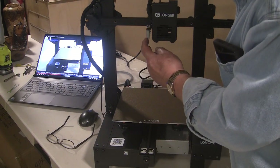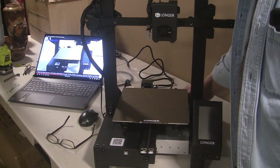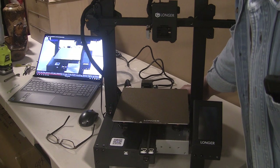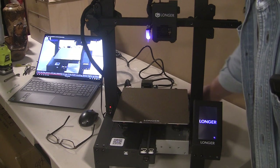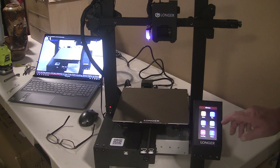We're supposed to watch for the auto leveler to turn blue. More purple than blue, but there it is! And here's our touch screen all lit up.